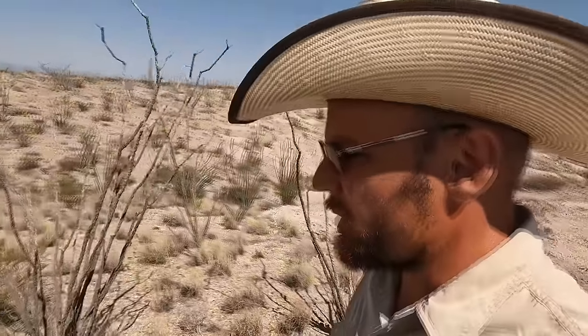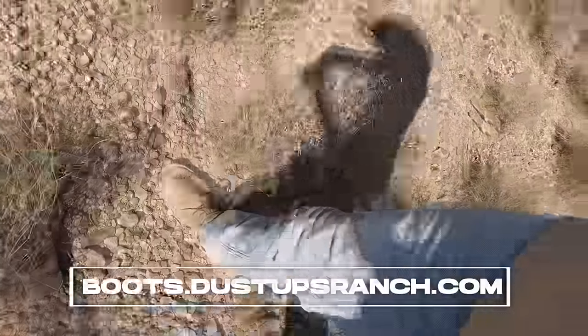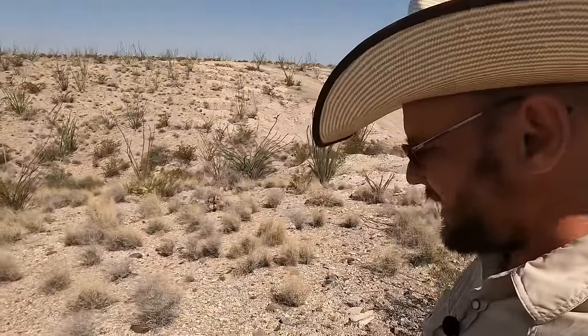Getting around the ranch, it's really important to have the right footwear. That's why I love having the old rugged vellies on my feet — they're cheap, they last forever, and they're so easy to slide on and off. For quick work where I'm just doing errands around the ranch, they're my favorite footwear.